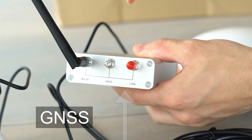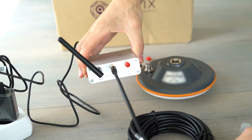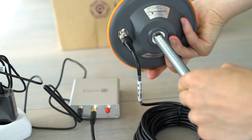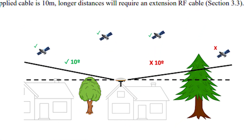Also remove the red plastic for the GNSS input and connect the smaller end of the satellite antenna cable. The other end you connect to the satellite antenna.